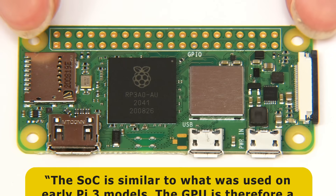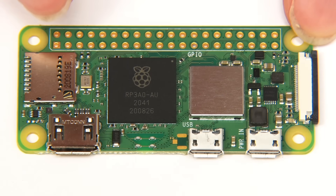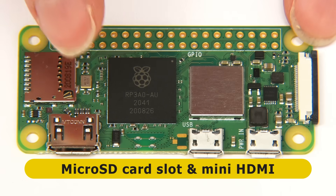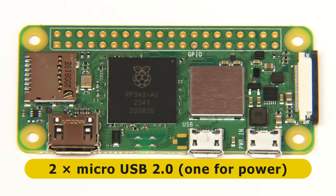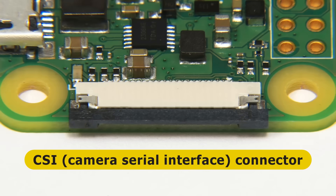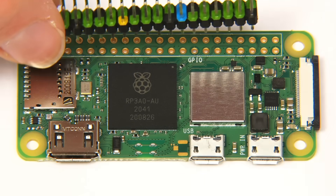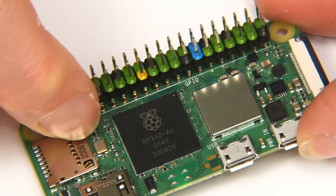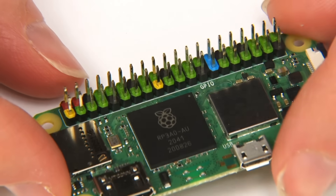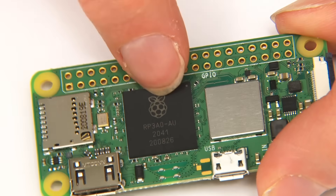In terms of connectivity, what we have here is very similar to what we had on the original Raspberry Pi Zero and Zero W models: a micro SD card slot, a mini HDMI connector, and two micro USB 2 connectors — one used to power the board and the other for plugging in peripherals. Critically for projects, we also have a Zero form factor CSI camera serial interface connector for connecting a camera, as well as an unpopulated 40-pin GPIO header that you could solder on or connect leads directly to for certain projects.